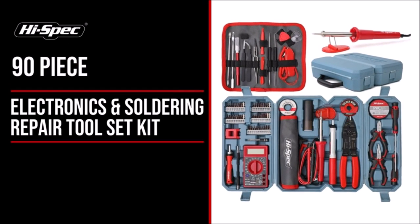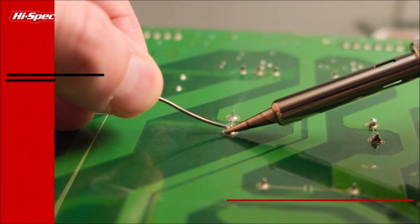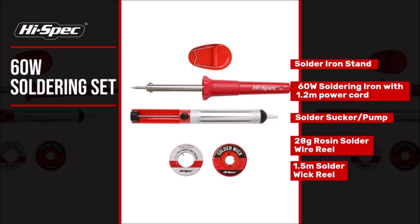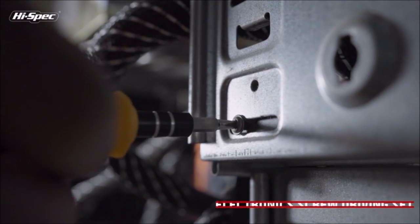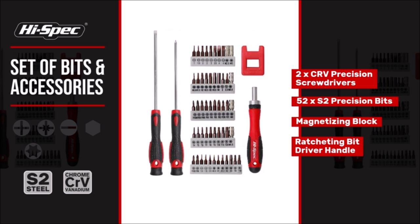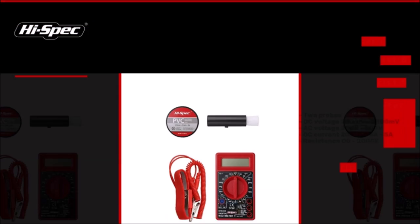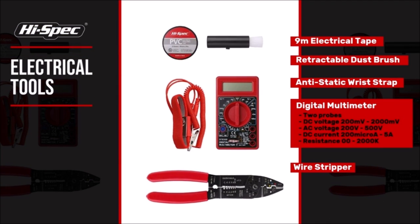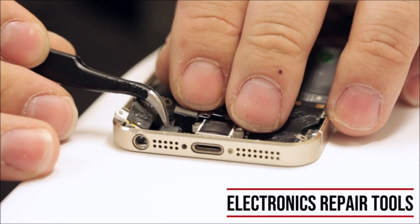Get repairing and fixing now with the high-spec electronics and soldering repair tool set kit, packed with essential tools to open up and repair electronics, circuit boards, devices, and gadgets. Includes a digital multimeter with the most-used measurement functions for troubleshooting and testing, a soldering iron kit with solder pump and accessories, and a full range of precision tools for opening, cutting, and stripping — all complete in a two-door carry case that opens flat for full access.